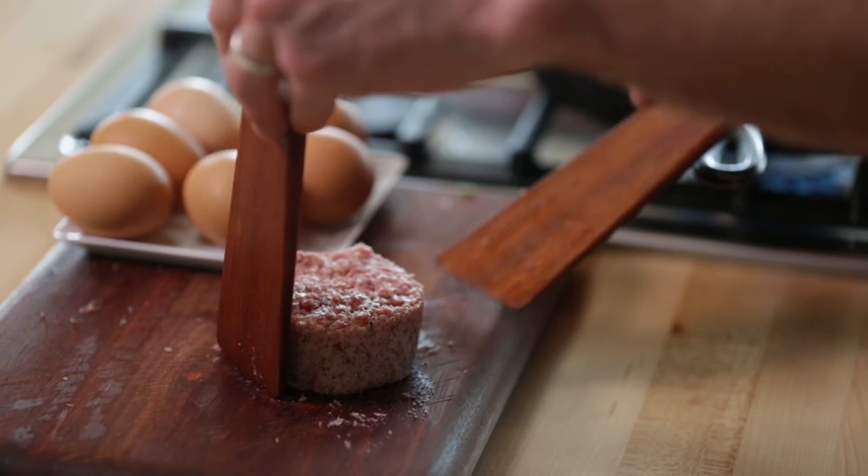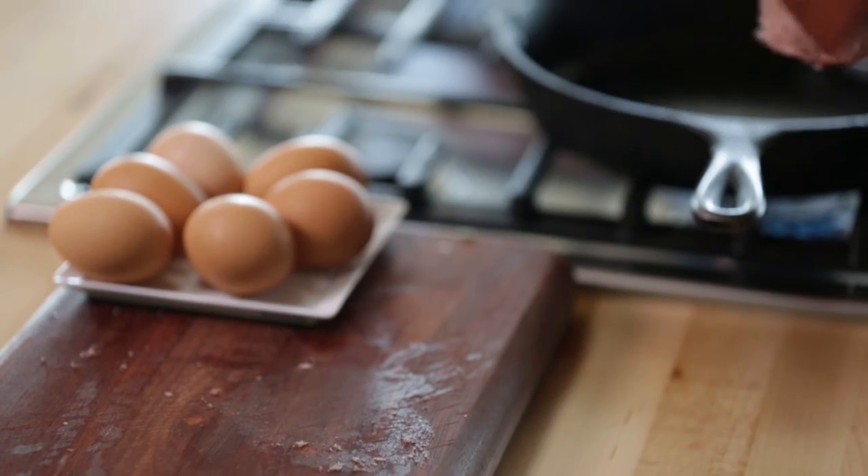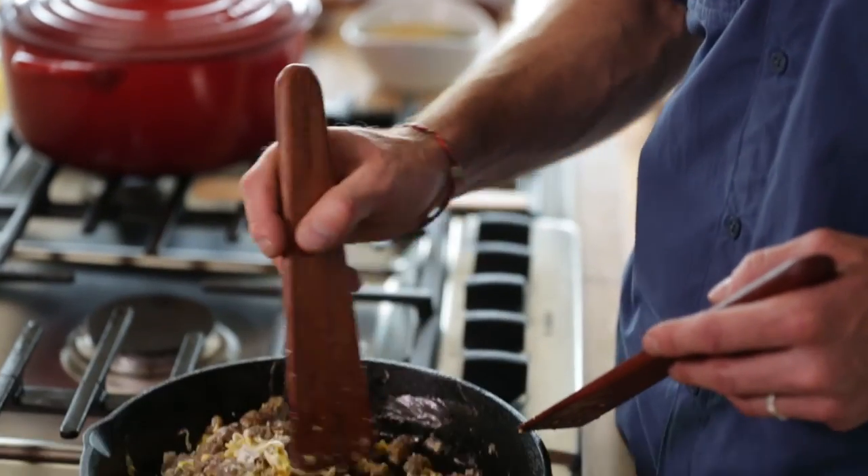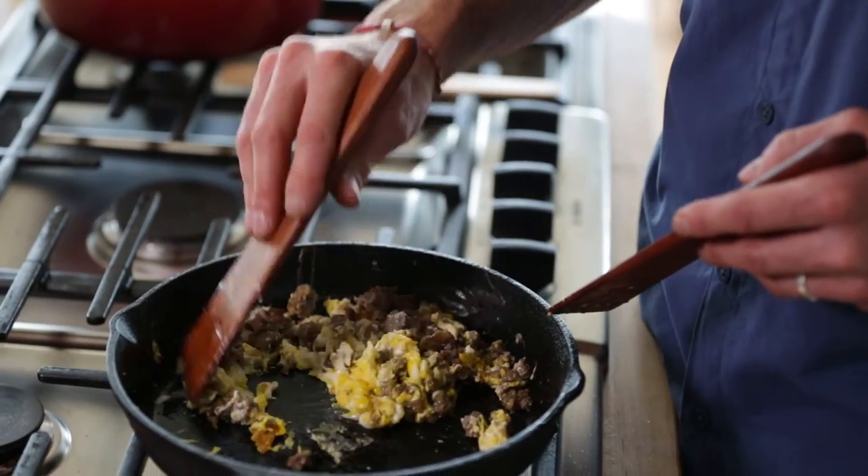I was originally thinking cast iron when I designed this piece, because I'm always sticking stuff to my cast iron and I wanted something that would alleviate that problem, and this definitely does.